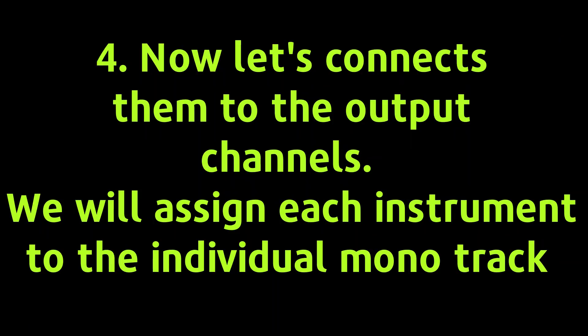Now let's connect them to the output channels. We will assign each instrument to an individual mono track.